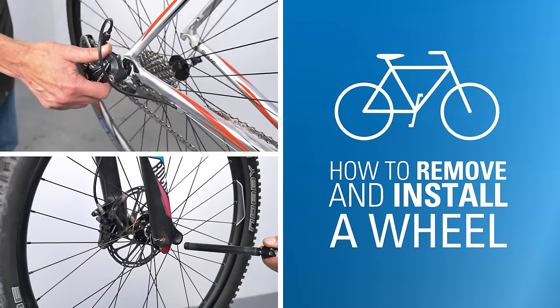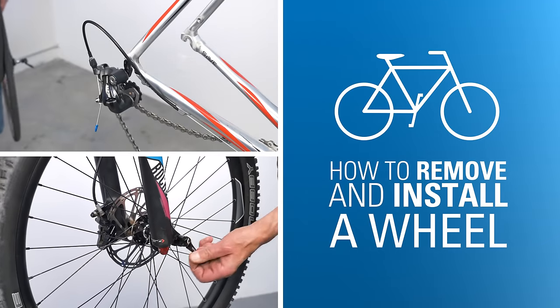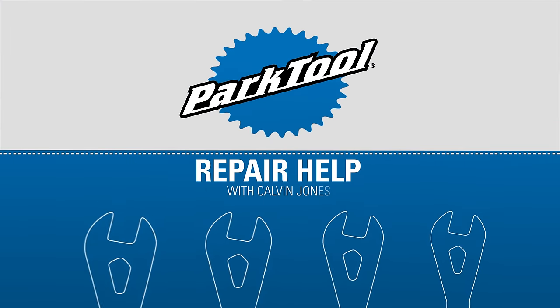In this video, we'll show you how to remove and install a wheel on your bike. Hello, Calvin Jones here with Park Tool Company. First, let's go over the tools and supplies needed.